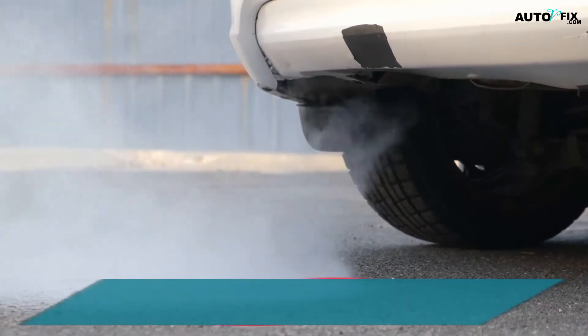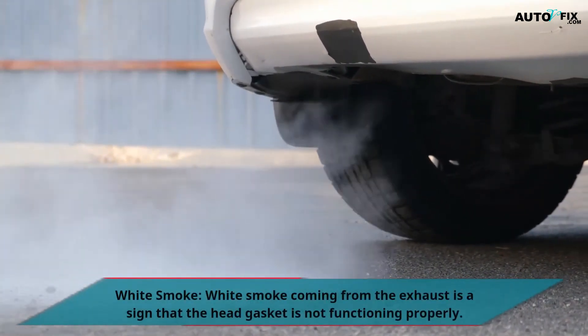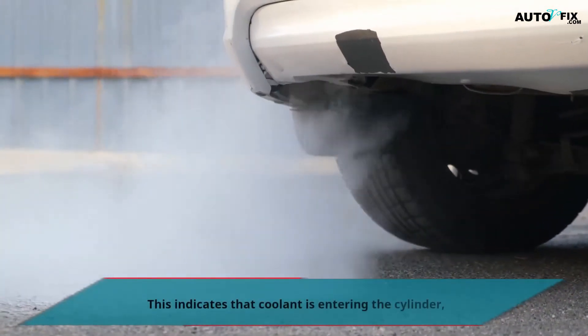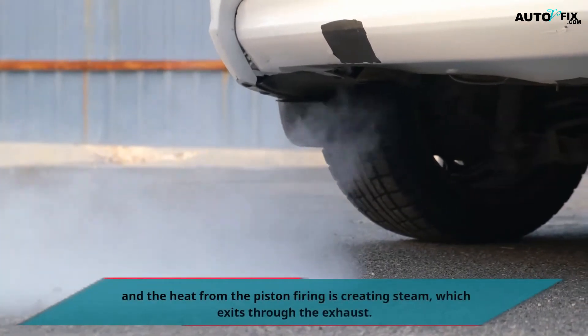White Smoke: White smoke coming from the exhaust is a sign that the head gasket is not functioning properly. This indicates that coolant is entering the cylinder, and the heat from the piston firing is creating steam, which exits through the exhaust.